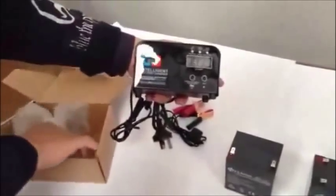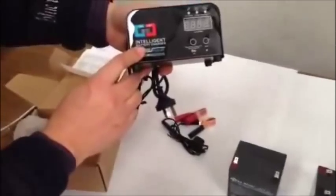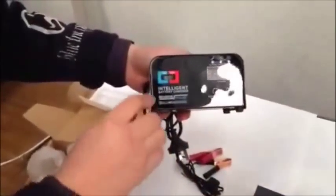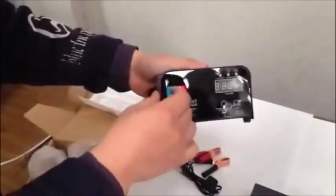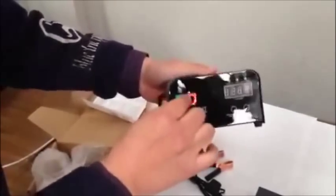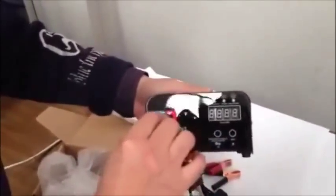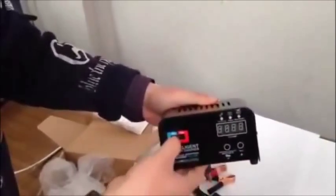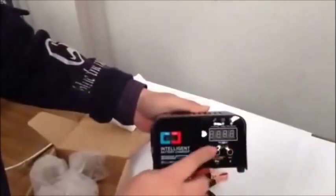This is the look. There are actually three buttons you can push. One is for 6 volt or 12 volt selection. When you decide to charge 12 volt, you switch to here. And then there are two more buttons.